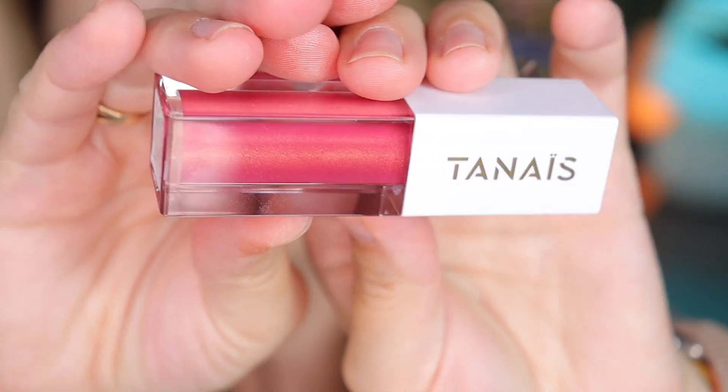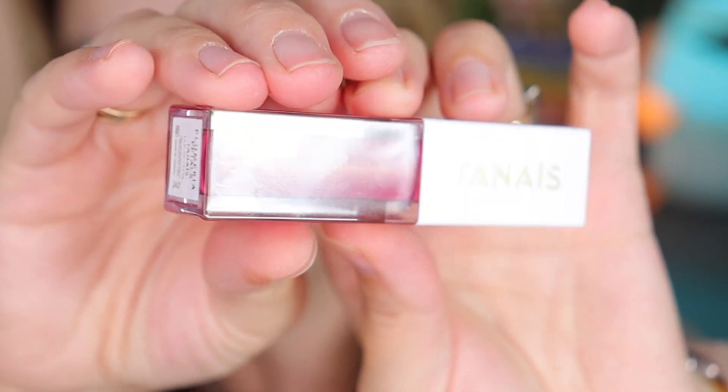This lip oil is very hydrating — look at those little gold glitters! On the lips it doesn't transfer as heavily as it looks. It's actually very beautiful and feels great on the lips without leaving any stickiness. It's still on the lips and looks gorgeous.